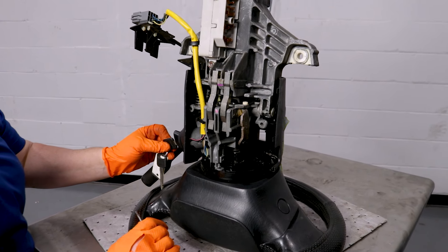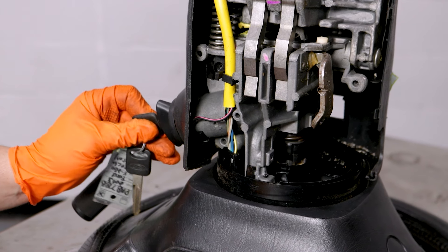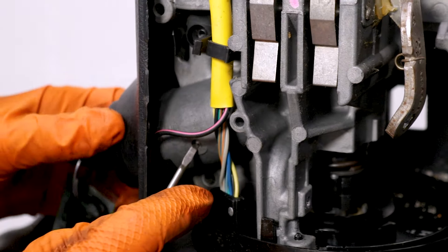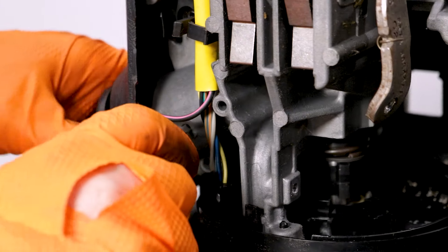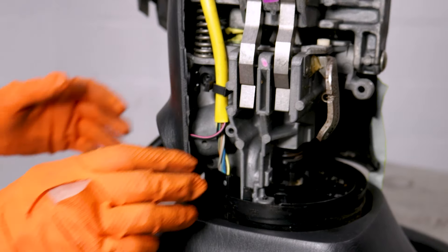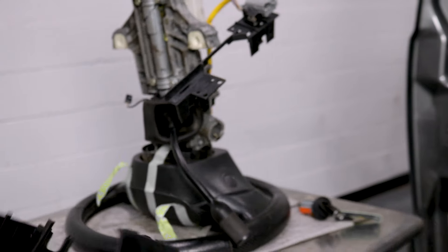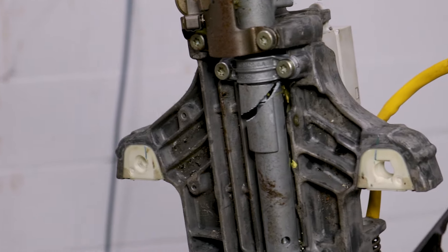Now you're going to put your ignition key in the cylinder — pick the correct one because it's been changed. You're going to turn it like you're turning the ignition on and push this button. There's a little hole right in there, a little pin — push that pin in and then pull this ignition switch out. Now you can take the rest of that cover off. Isn't that pretty? Let's spin it around and see what we're working with.